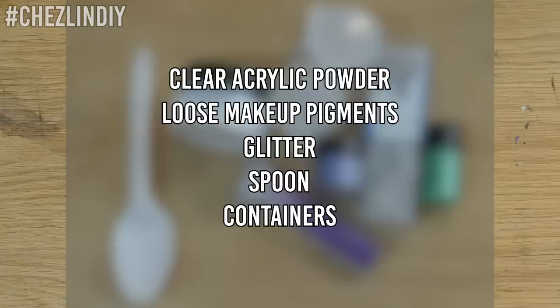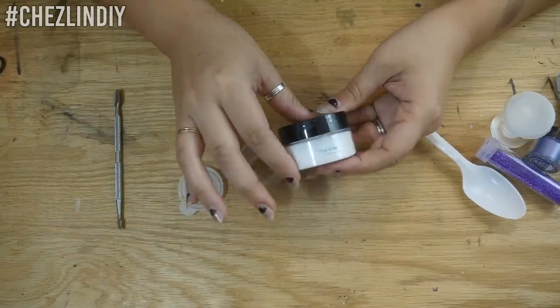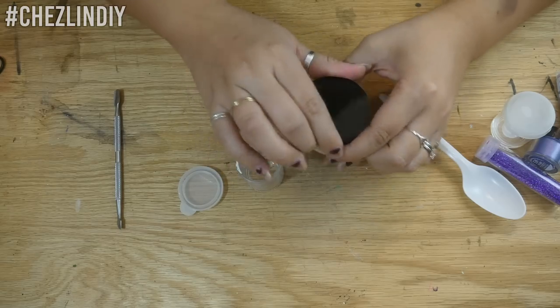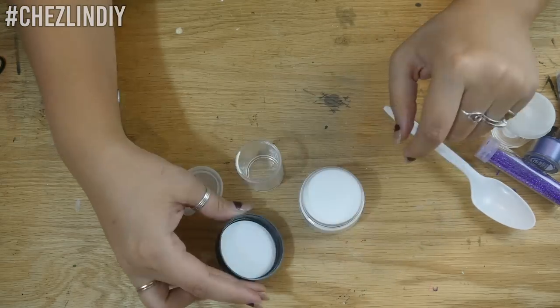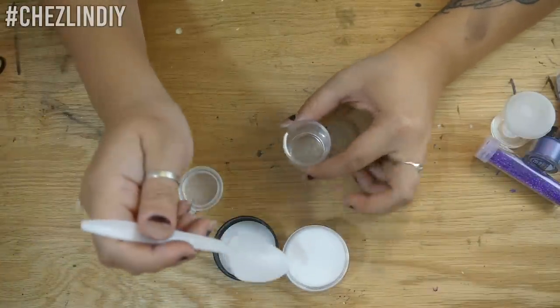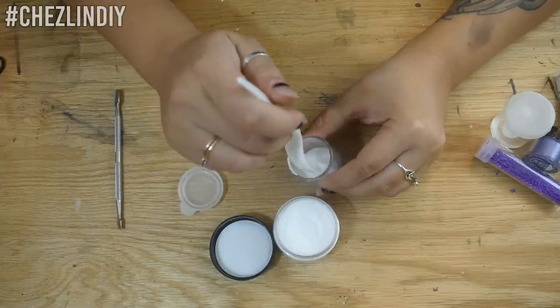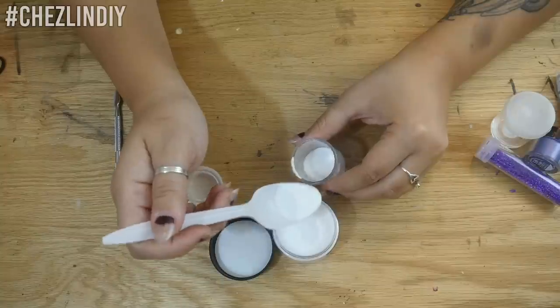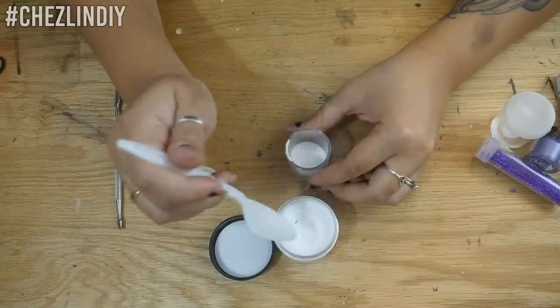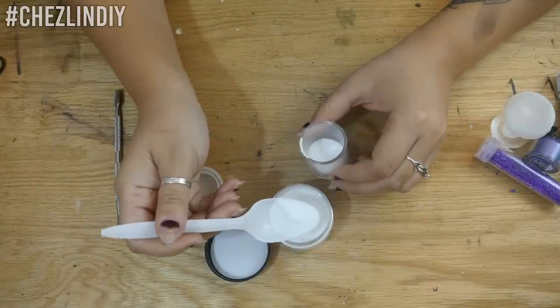You'll need clear acrylic powder, loose makeup pigments, glitter, a spoon, and little containers. I have a dip powder kit and one of the powders included was a clear one — I'm going to be using that one as my base today. You can buy huge tubs of clear acrylic powder from beauty supply stores, but since I wanted to just test this out and wasn't sure if I'd be doing more than two colors, I used what I had. Spoiler alert: I freaking love making my own colors and I'll totally be buying a big tub of clear so I can continue mixing.